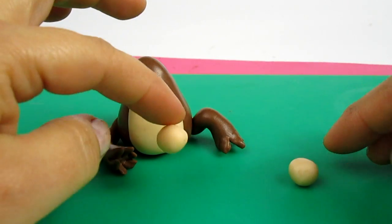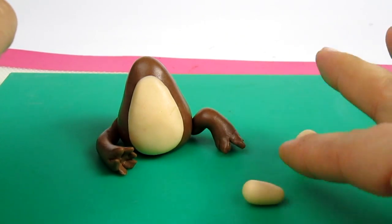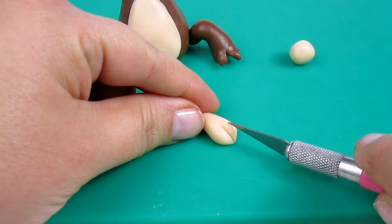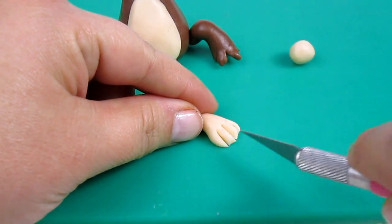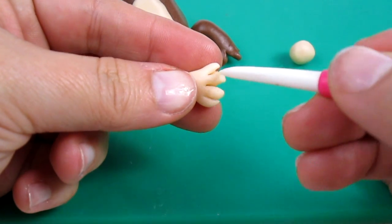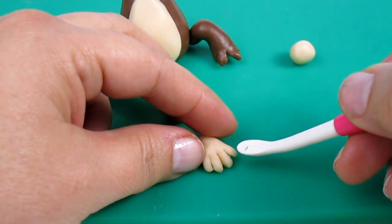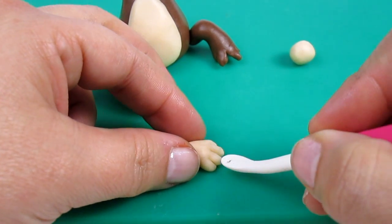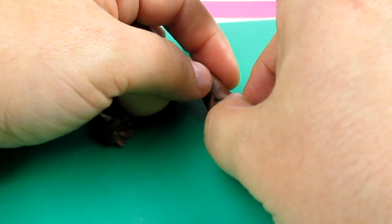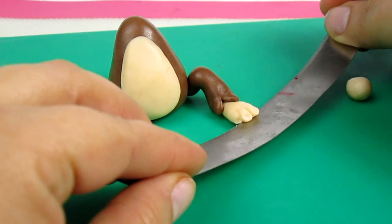To make the foot I'm going to need two smaller balls of ivory fondant — roll them, one side smaller than the other one. Then press a little bit, cut it in the middle, then again and then again. Round the fingers with a leaf shaper or with your hands, it's up to you. And then on the other side I'm going to make the nails. Put it just inside the leg, lifting a little bit, like this.